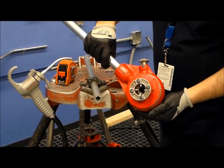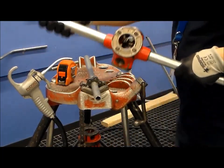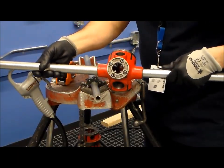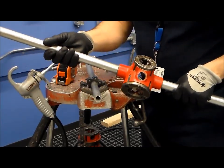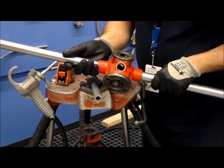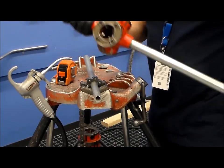There is one type that has one die in it and you can interchange them. We also have another type in the shop that has all three in one unit — your half inch, your three quarter, and your one inch — and basically you spin this around and this doesn't have any ratchet action. So there are two types of hand threaders; depending on which one is available you will pick one. For the demonstration, I will be using the ratchet type threader.